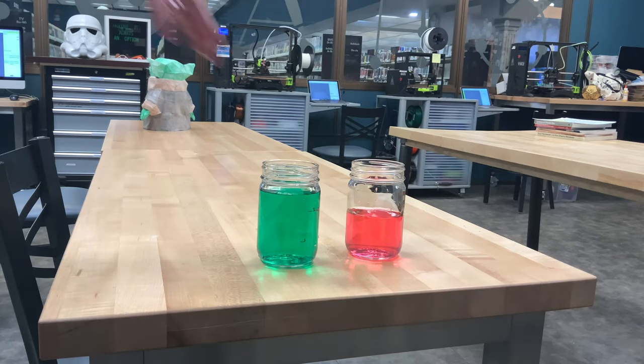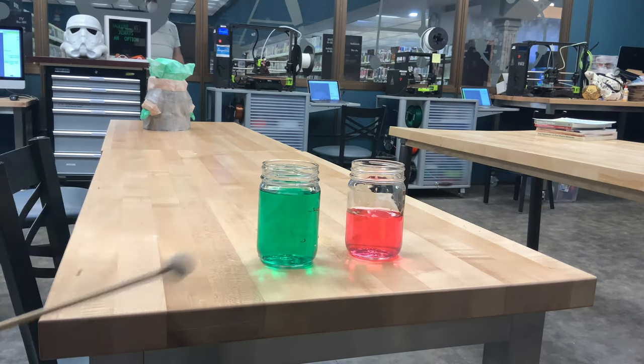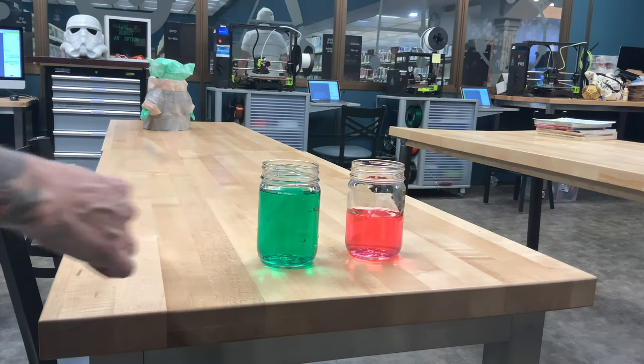So which one of these two jars, the pink or the green, do you think is going to have a higher sound? If you guessed pink, you got it right. But why is that?